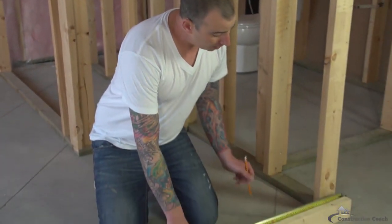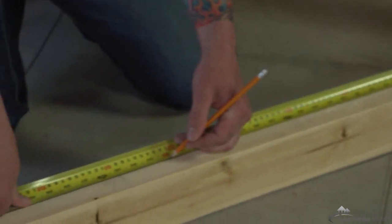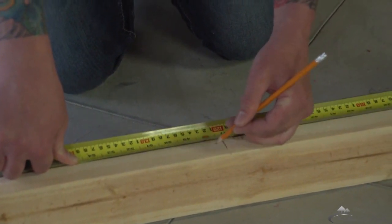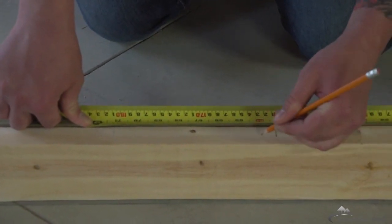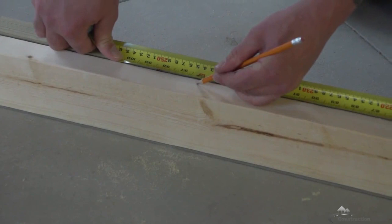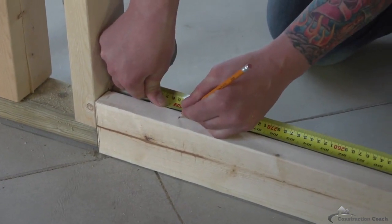Now I'm going to show you how to do a 16 inch on center spacing, which is the spacing I'm going to use for this wall. Clip your tape on the end and find the 16, measure back 3 quarters of an inch, mark your X. Find the 32, measure back 3 quarters of an inch, mark your X. Find your 48, measure back 3 quarters, mark your X. Continue at 64, 80, 96, and 112 — each time measuring back 3 quarters of an inch and marking your X.